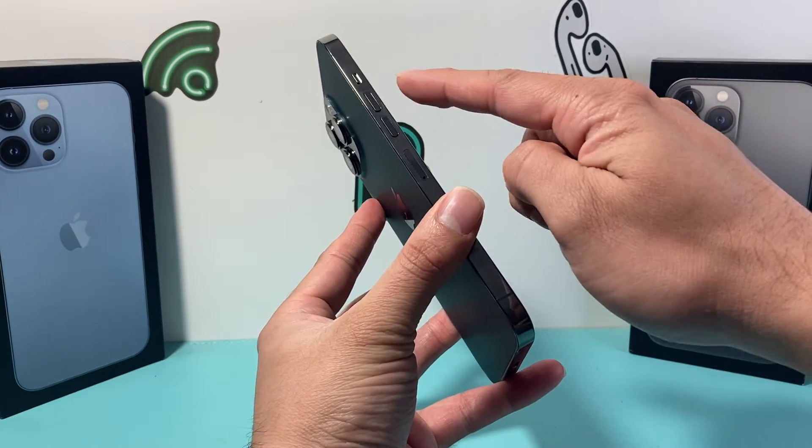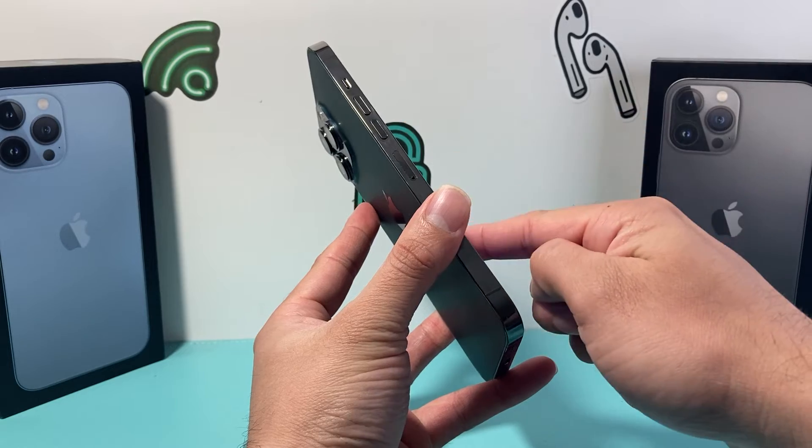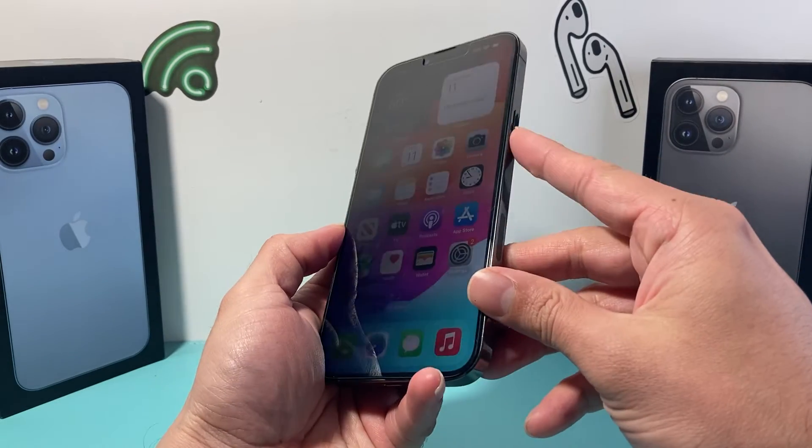First thing is you're going to want to locate the volume up and volume down button, and then the next thing is you're going to locate that side button.